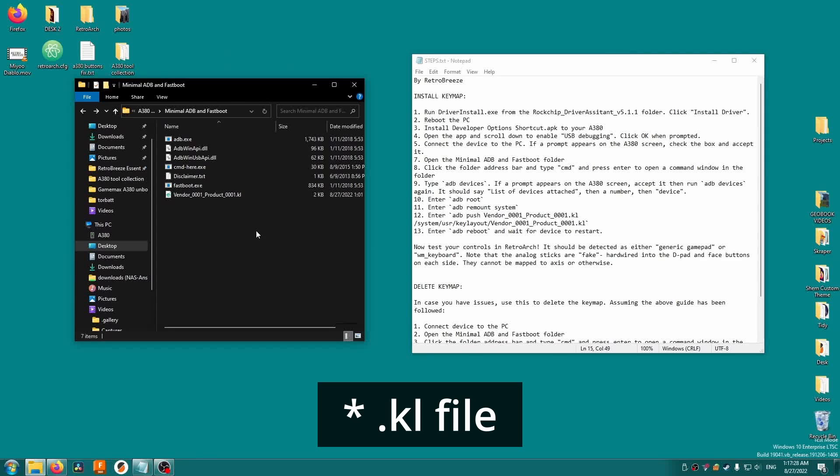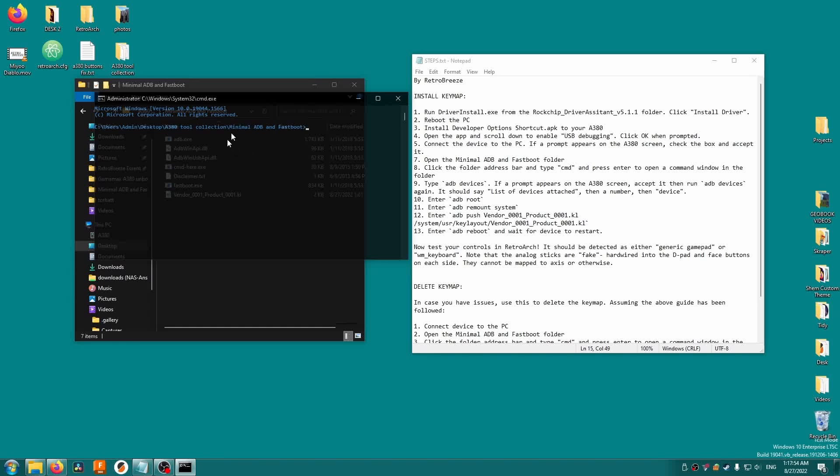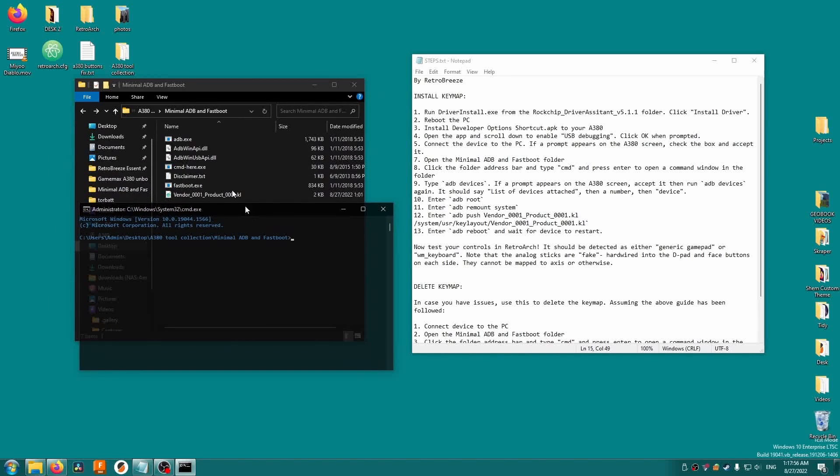Inside you'll see the .kl folder, along with a handful of other files. Double-click the command-hero.exe file and a terminal window will open. Type 'adb devices' and hit enter — you should see a number like this followed by 'device'. If you don't, start by rebooting your PC and try again in case of any driver installation issues.